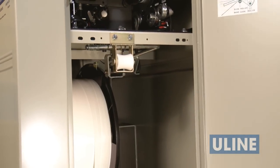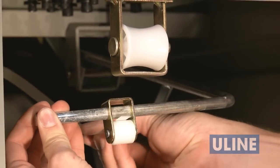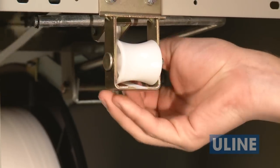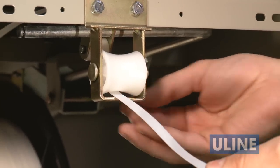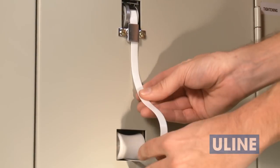To feed the strapping, open the right side door. Pull down the brake arm roller and feed strapping over this roller and under the next roller. Close the door and feed the strapping through the guide until it exits the top of the machine.